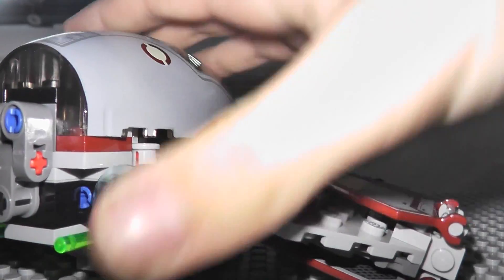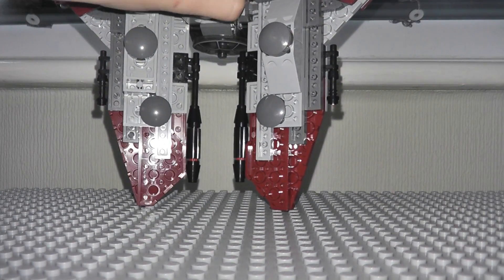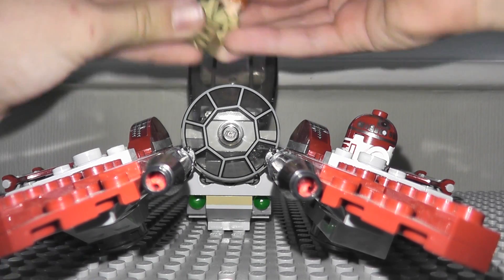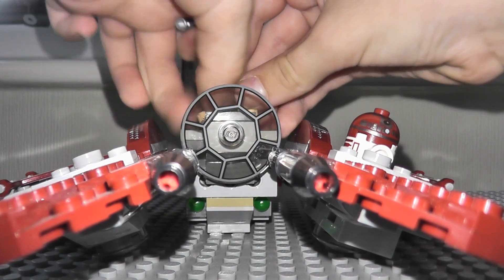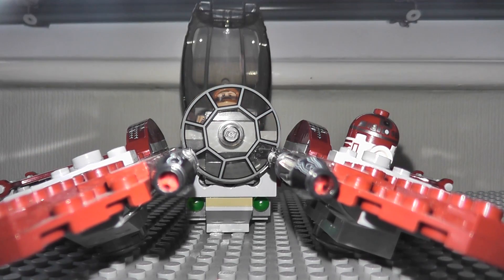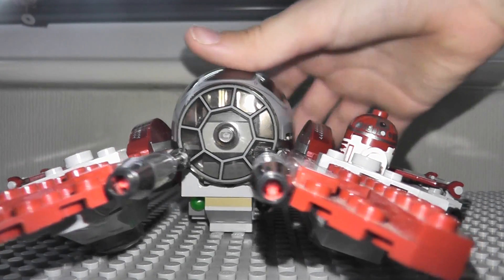This is different than the Anakin one. Of course, shooter thingies - you put them down and then they fly and shoot. Let's put Obi-Wan in here. It's a fairly good set, I really like it. I got it for my birthday. It's an okay set. Just put Obi-Wan in here and it really looks good.